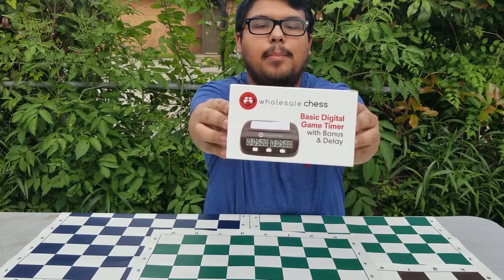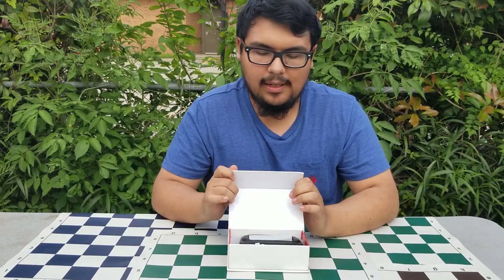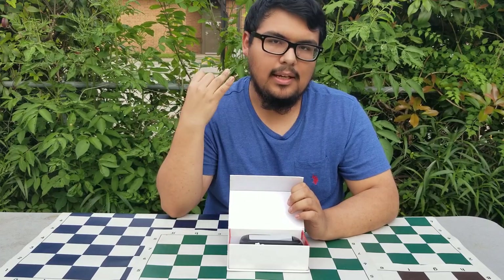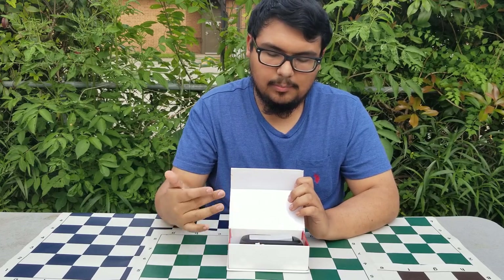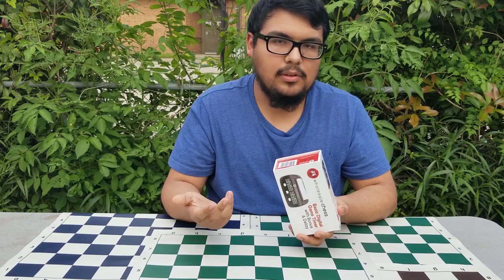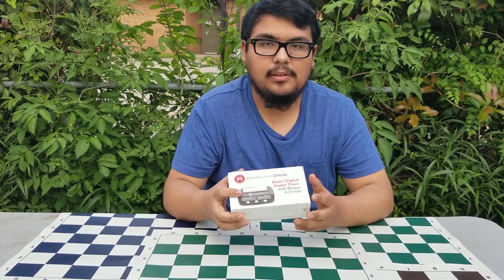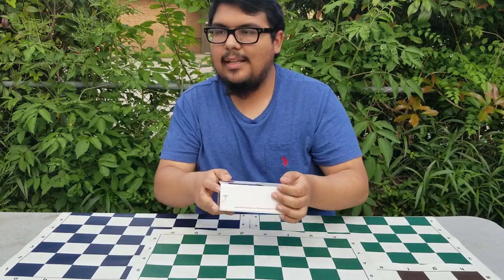Hey chess world, it's Little Knight here. Today I'm going to review the Wholesale Chess Basic Digital Game Timer. The main points I'm going to hit in this video are the price, the design, and the user-friendliness of the device. That's pretty much why I almost always recommend this to the parents of the students I teach and chess players in general, because it's so cheap and so lightweight.